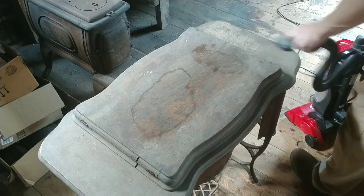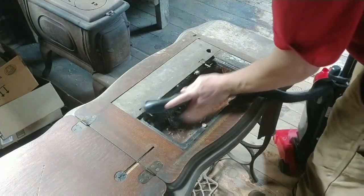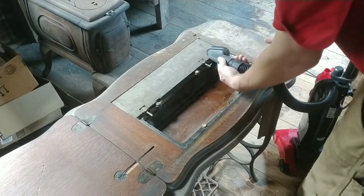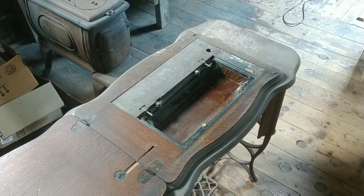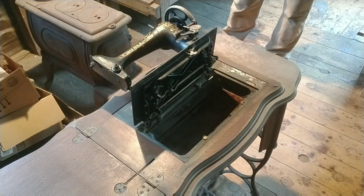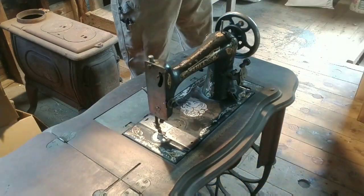Time to turn attention to the cabinet — just knocking the big dirt off, getting it cleaned up and opened up. I'm not looking to do too much to this right now; I just want to get it under power and get everything running in, and then we'll really go at it. Here we're just putting the screws back into the mounting lugs, getting those things in there and tightening them up.